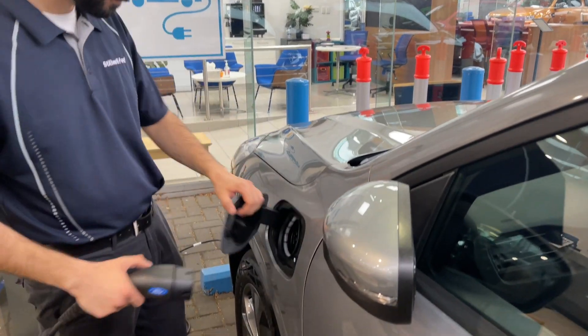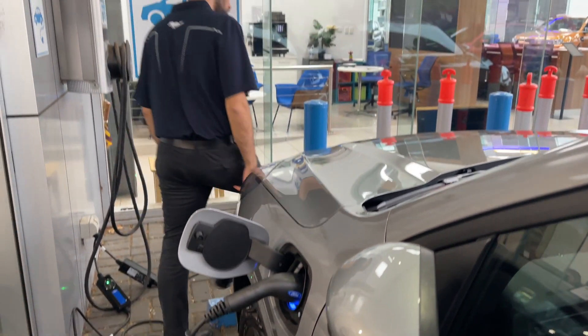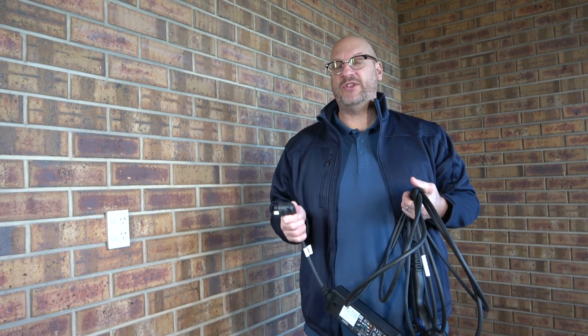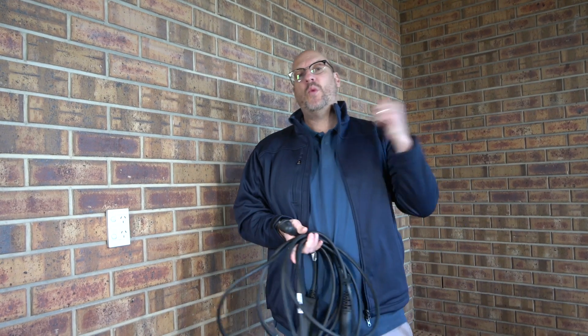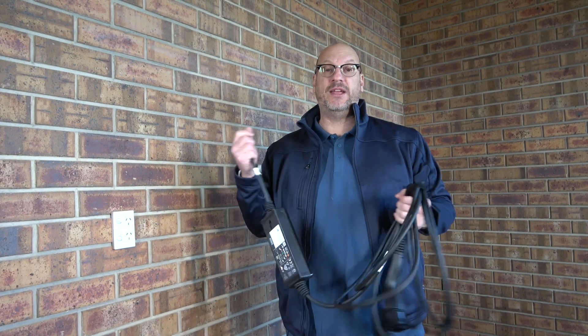You have a normal fuel tank and you also have your plug-in point. This is a Type 2 plug-in point for the Ford Escape. Charging takes about 5 hours for your battery from zero right up to the 60 kilometres that you'll get from the battery from the plug-in source.